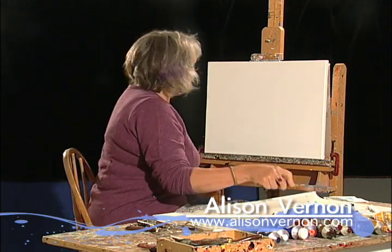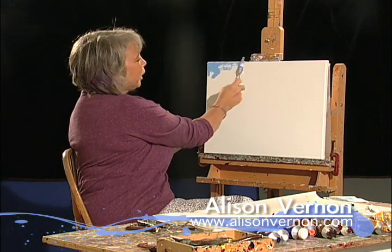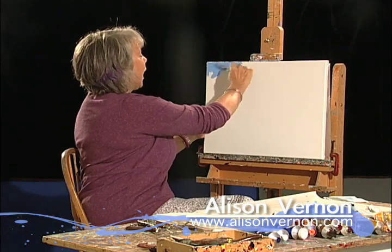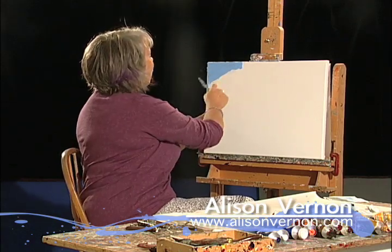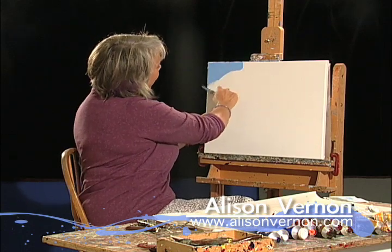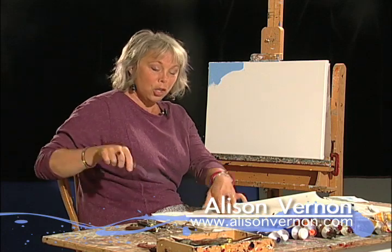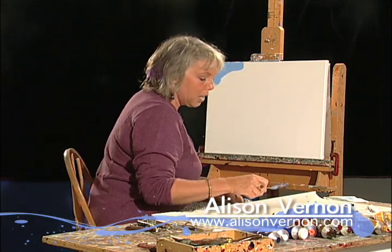The atmosphere wraps around the Earth — I'm a little out of my league here — but the atmosphere wraps around the Earth, and the Earth is round. So that means anywhere in the sky, the color of the sky is going to be a different color from anywhere else in the sky.